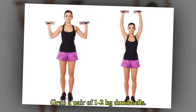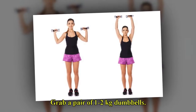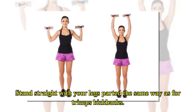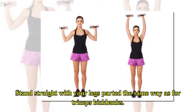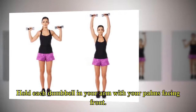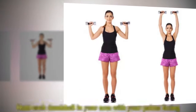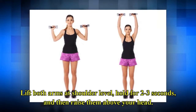Grab a pair of one to two kilogram dumbbells. Stand straight with your legs parted the same way as for triceps kickbacks. Hold each dumbbell in your hand with your palms facing front. Lift both arms to shoulder level, hold for two to three seconds, and then raise them above your head.